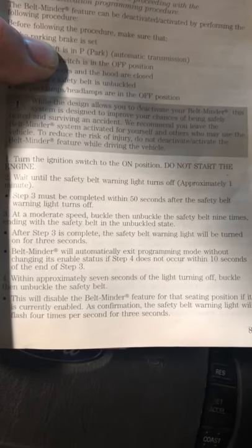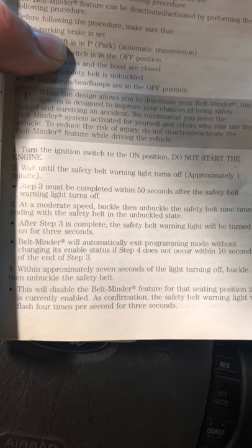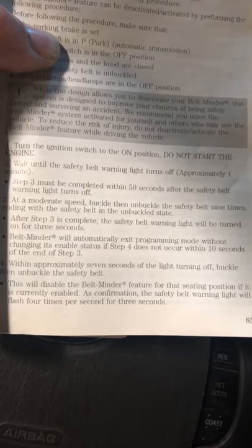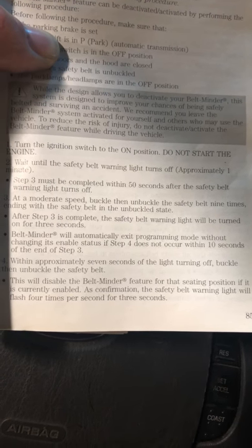Turn on the ignition switch. Wait till the belt warning goes off. Within 50 seconds, buckle and unbuckle the seatbelt nine times. After that's completed, the warning light will be turned on for three seconds.